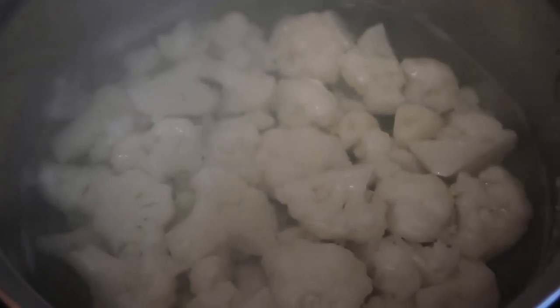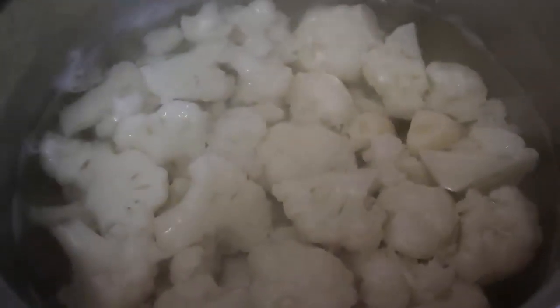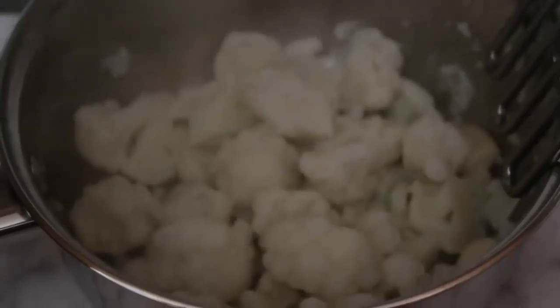The cauliflower's simmering away — I'm just gonna keep cooking it until it's ready to be mashed. It's nice and soft now, so I'm going to drain it and we'll mash our cauliflower.